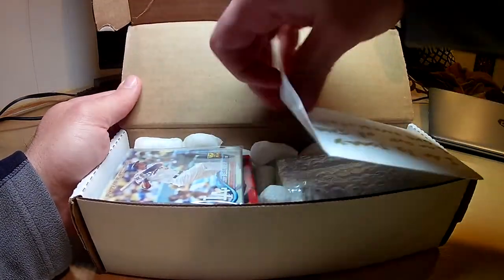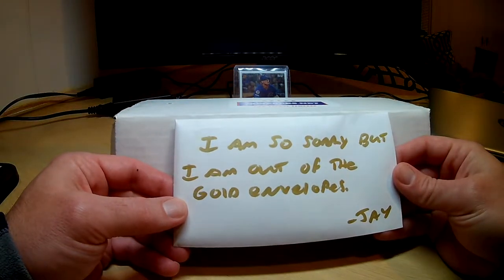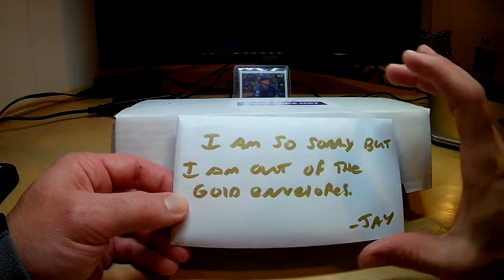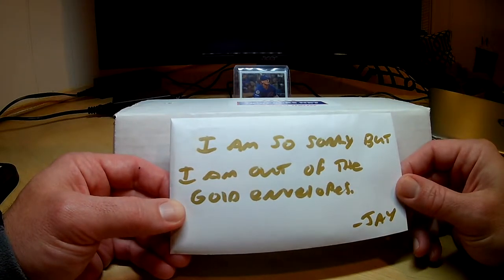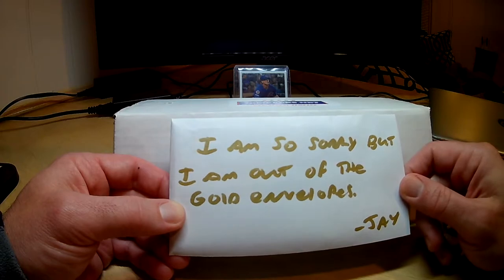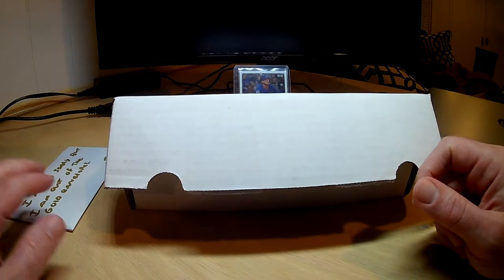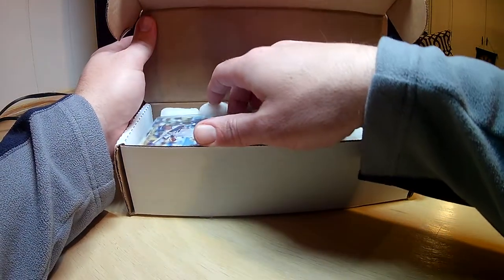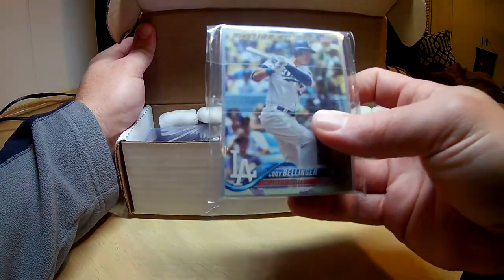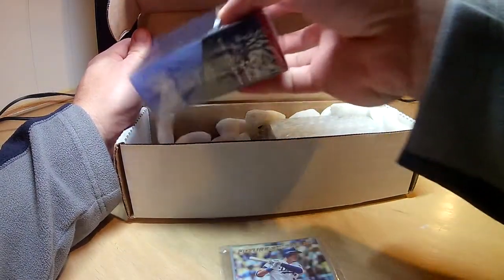Pretty excited about this. Here is a little note. Jay says he's sorry but he's out of the gold envelopes. So yeah, it usually comes in a sealed — I don't know if that's plastic or some kind of protective sealed envelope. Let's hope everything is still good in there. Then we got our team pack, with Bellinger right there in the front.